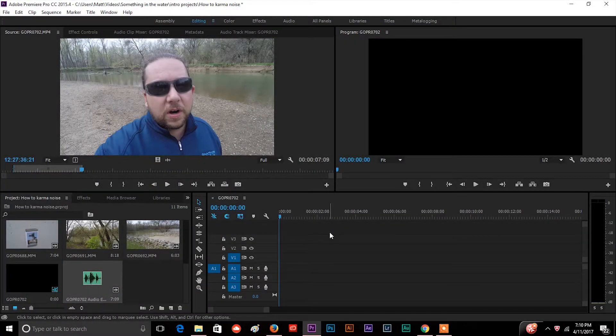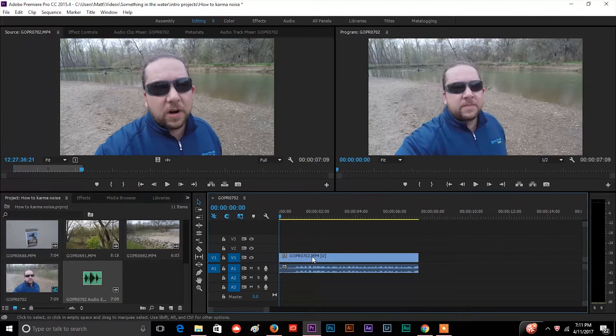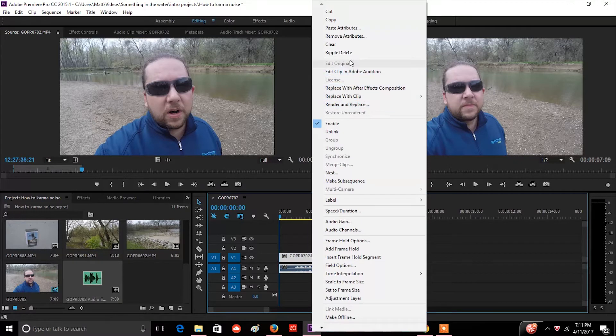All right guys, so here we are. I'm using Adobe Premiere Pro — the version I'm using is CC 2015 — and I've got my clip already here. I'm going to use one that actually has me talking, because most likely if you're trying to clean up your audio, you're trying to clean up something where you want to hear somebody talking. So I'm going to pull this down into my timeline and then right-click on it and go up here to Edit Clip in Adobe Audition.